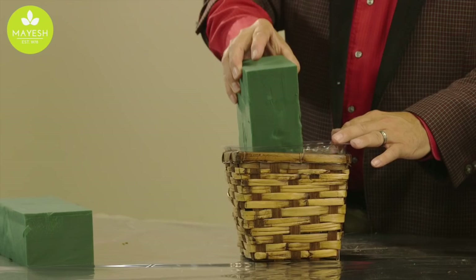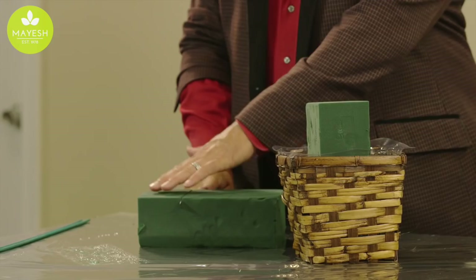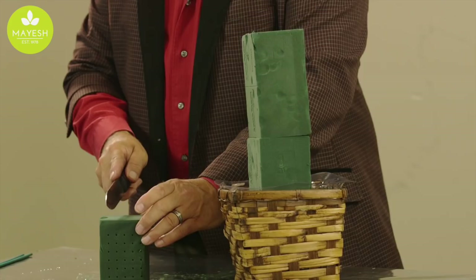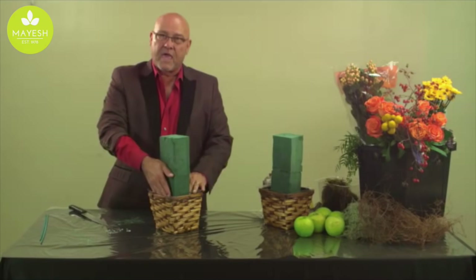We're going to put one block on top, then take the second block — because floral foams available on the market are pre-scored in thirds — take one third off, set that portion on top, and cut the other third on a diagonal. This creates wedges that naturally slide down next to the foam and brace it in place, so it becomes very secure without needing a lot of extra wires and taping.